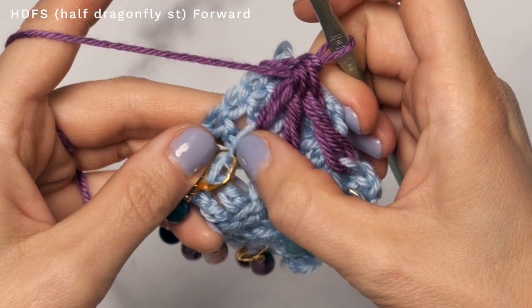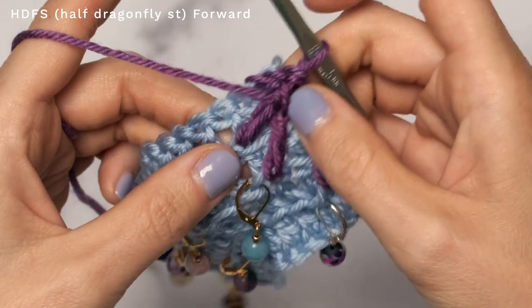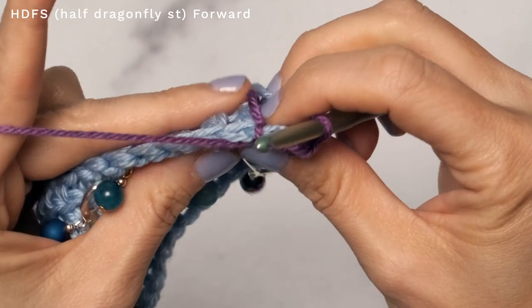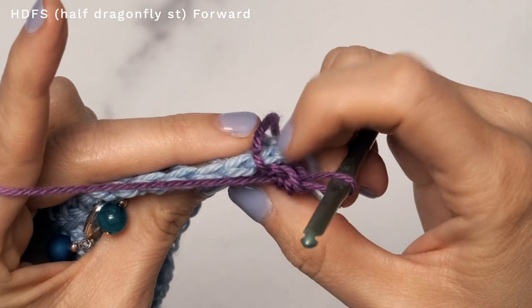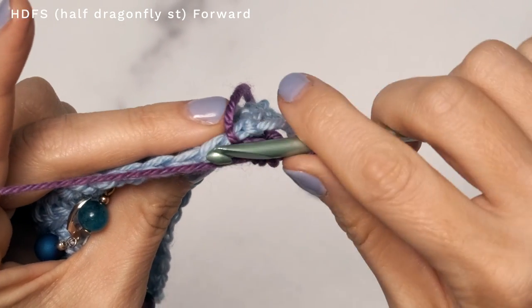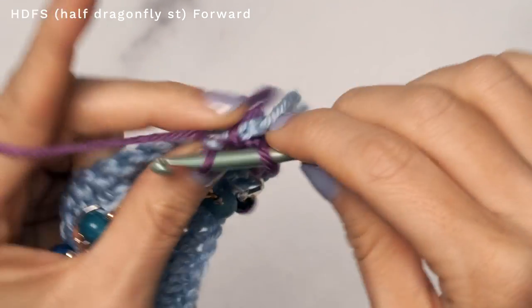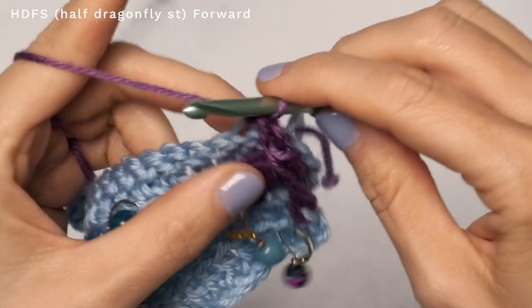If it feels like your loops here are pulling up a little bit, don't worry — when you block your shawl, those will even out. So we're going to continue on with our row. Go ahead and turn. This stitch counts as the first stitch, so we're not going to work into that. Jump over to that next stitch, and working into the back loops only, work seven single crochets.